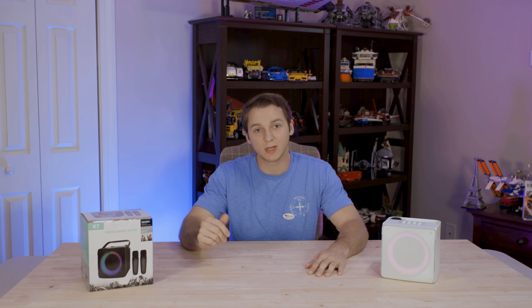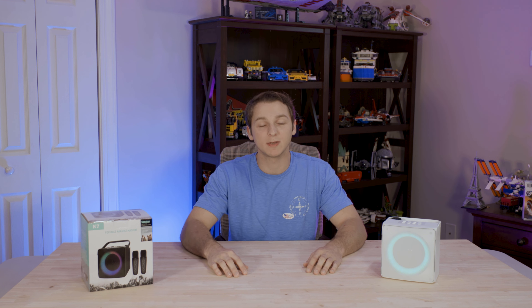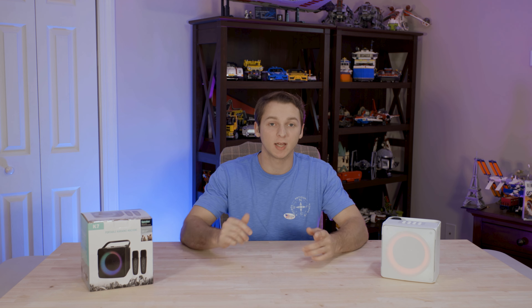Hey guys, what's going on? Are you in the market for a new karaoke machine? Because this might be exactly what you need. This here is the new Amazement K7 portable karaoke machine. Today we're going to be checking out how it sounds, how it is to use, and if I think you should get one.